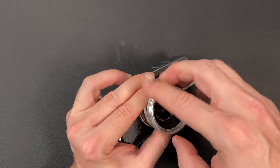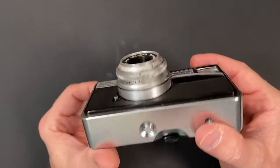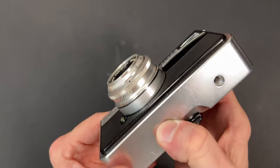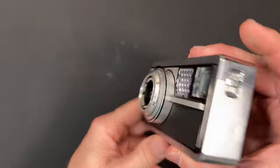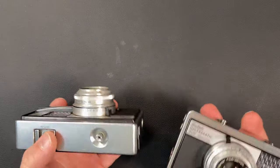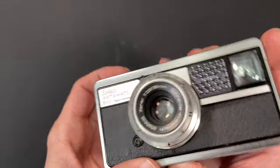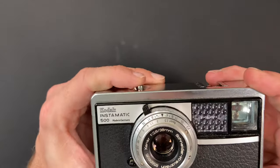You can screw filters or a lens hood onto these lenses. When I first got this camera there was a button on the bottom and I could not figure out what it did. Well, on these cameras if you hold it down the lens retracts into the body, making it a little bit thinner. When you push the button the lens pops back out — and while the lens is retracted, you cannot push the shutter button, so it locks that up.